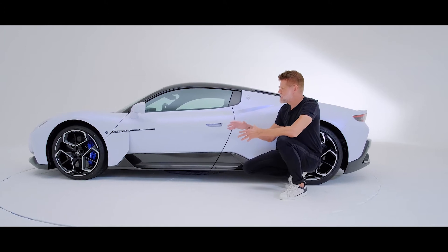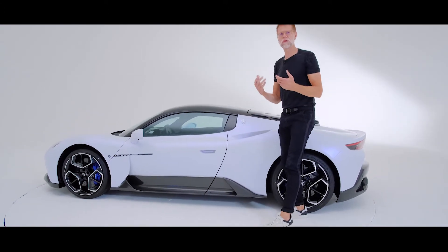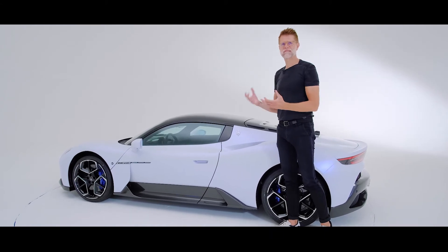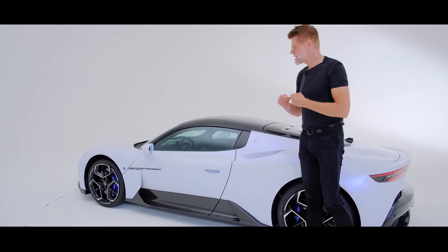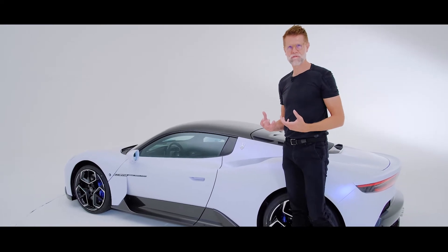The idea behind it is that on the upper part, we really want to purify the car. We really want to only focus on the essential. We want to avoid distraction. Normally, air intakes get excessively celebrated on this car. As an alternative, we offer a design that is very pure, where air intakes are not the main protagonist, but it's actually the proportion and the sculpture of the car.